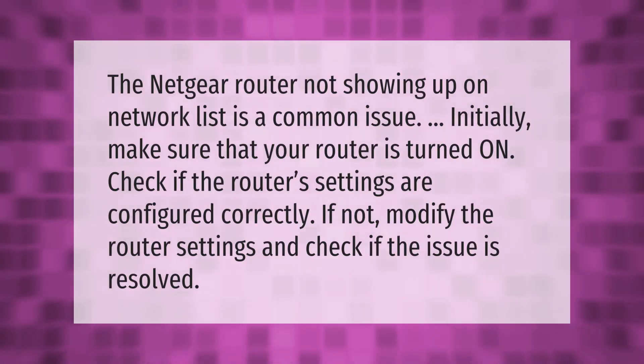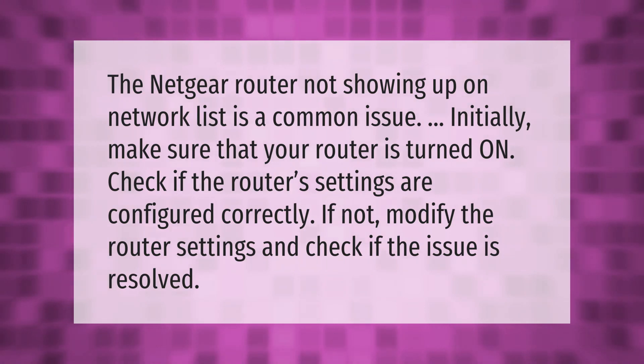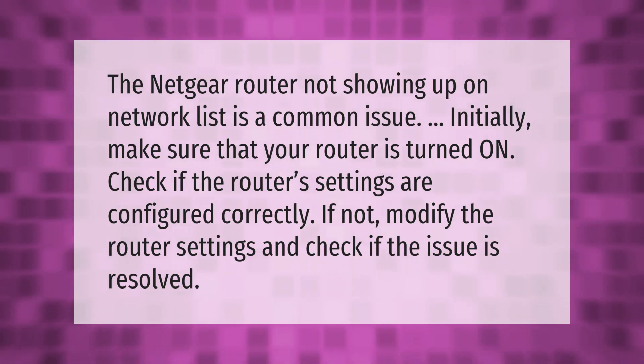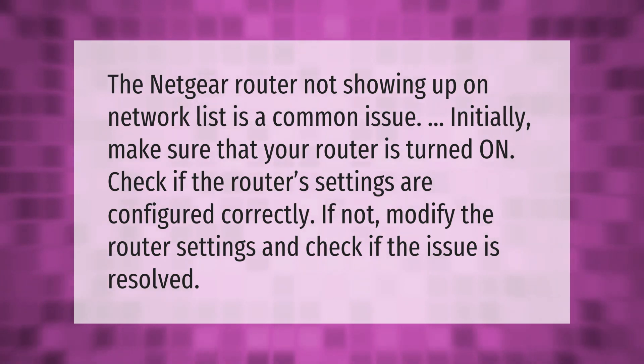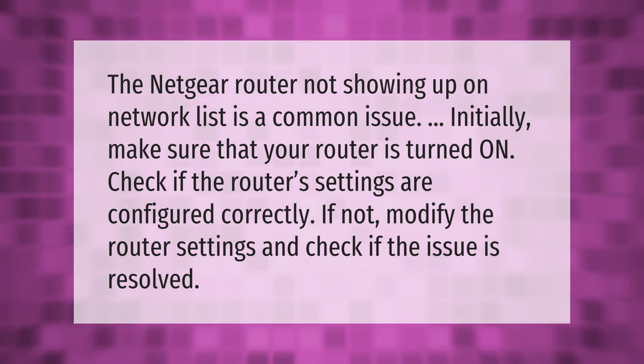The Netgear router not showing up on the network list is a common issue. Initially, make sure that your router is turned on. Check if the router's settings are configured correctly; if not, modify the router settings and check if the issue is resolved.